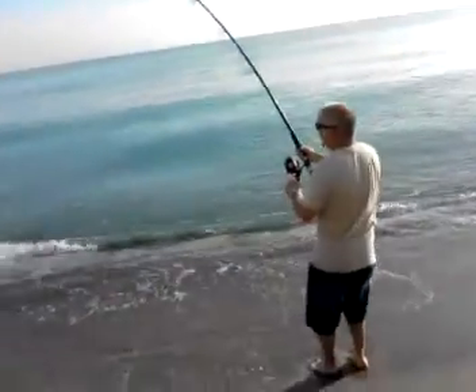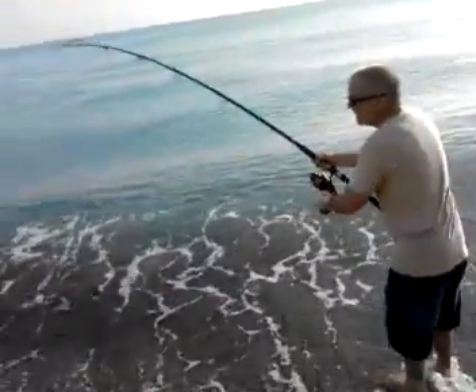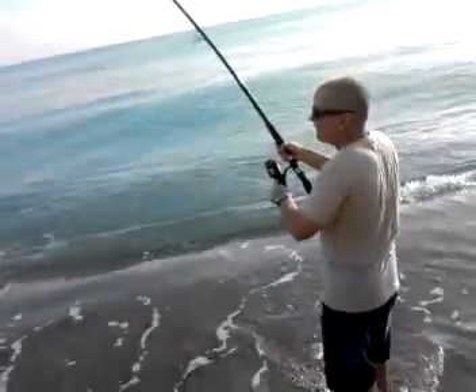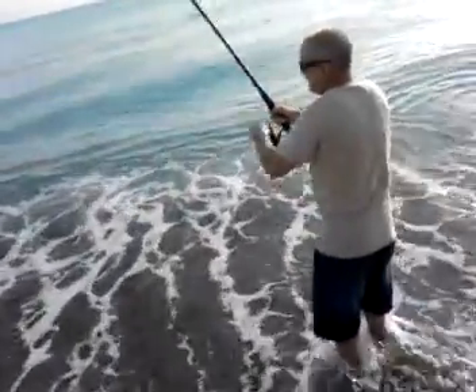I think that's better than anything you caught in that boat yesterday. Did you believe that? Tighten that drag just a little bit more, otherwise you'll never bring them in.